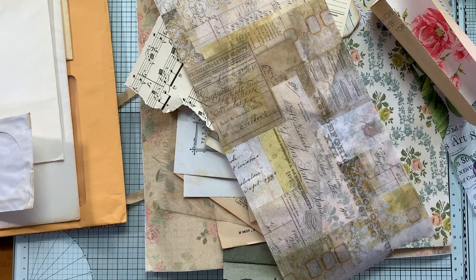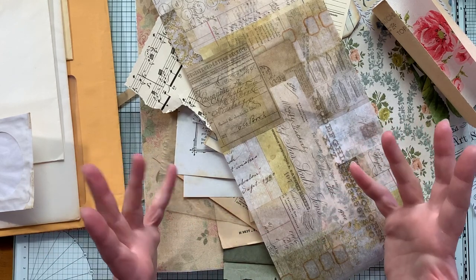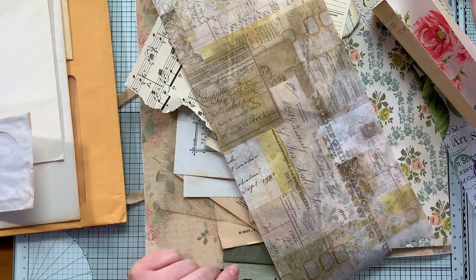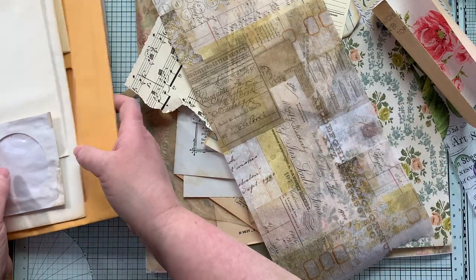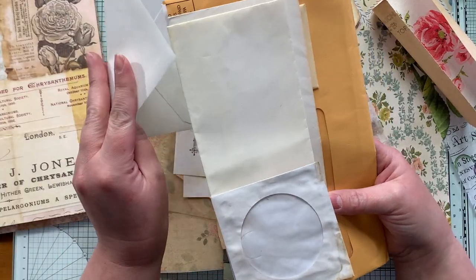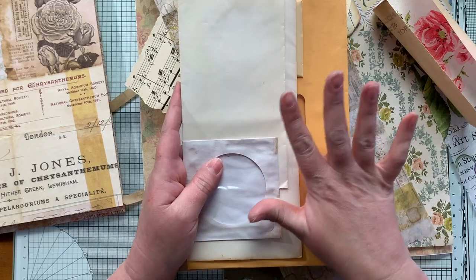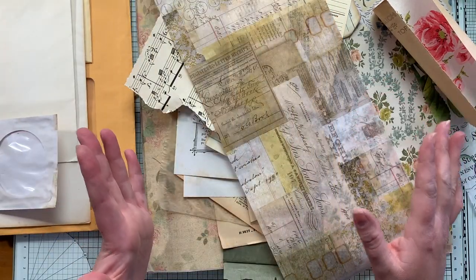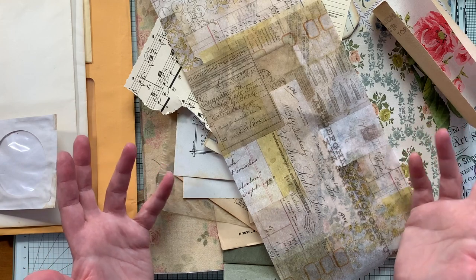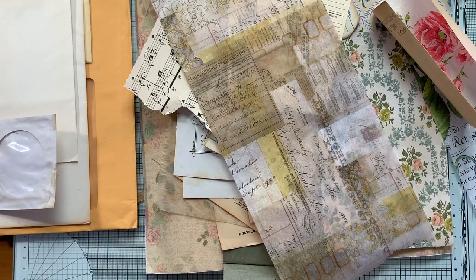Alright, so what I'm going to do is stop this video. This was just kind of an introduction and supply-gathering video. I'm going to go ahead and film the next part where I will start collaging my envelopes, because it's much easier to do that before we start putting everything together permanently. That will be the next video. If you're not interested in watching that video because you already know how to do it, then skip it — please don't feel like you have to sit through something that isn't helpful or inspiring to you.